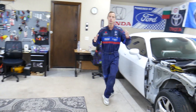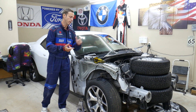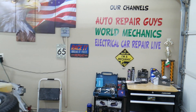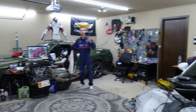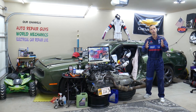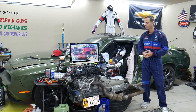Every single car we get here at the garage, we try to make at least two to three hundred free repair videos. We take them completely apart and show you how to do engines, transmissions, mechanical work, and body work. We have more than 12,000 free repairs on our YouTube channels. If you need to buy any parts, tools, fuses, or relays at a really good price with quick shipping, we'll put the links in the description below.